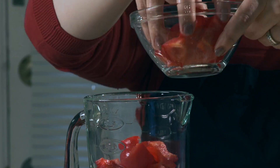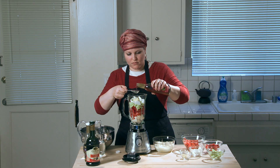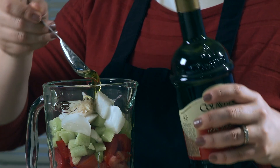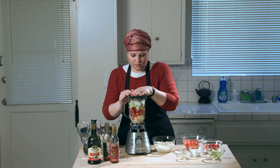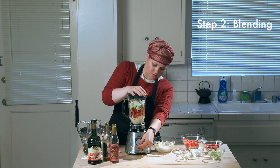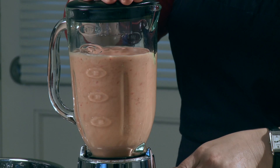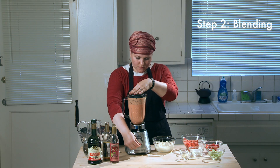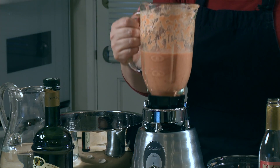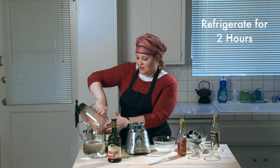I blend it in two batches because my blender is not big enough to put everything in at once — half in one batch, put it into a big bowl, then do the rest. Just blend until it's very smooth. Then put the soup in the fridge to sit for about two hours so the flavors will develop a little bit, and then we're going to strain it and you're done.